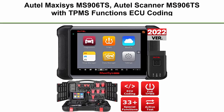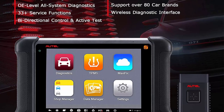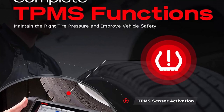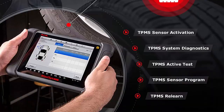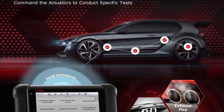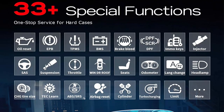Top 5: Autel MaxiSys MS906TS — Autel Scanner MS906TS with TPMS functions and ECU coding, bi-directional control. The 2022 newest upgraded version of MS906BT, MK906BT, and MP808TS. As one of the most professional diagnostic tools of the MaxiSys line, it is the combination of MS906BT and TS601. It is loaded with all TPMS functions to activate all known OEM TPMS sensors, view sensor data, program Autel MX sensors, and perform TPMS relearn and diagnostics.